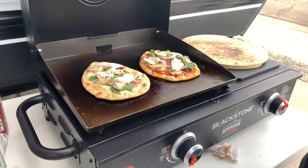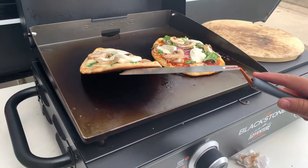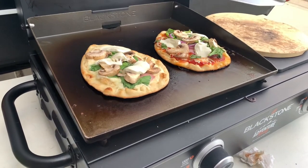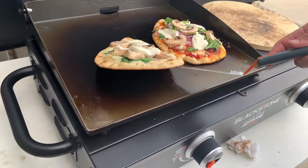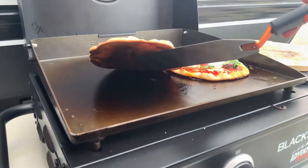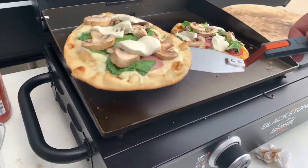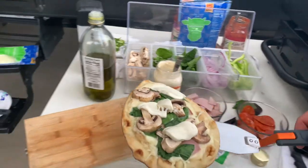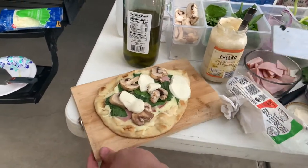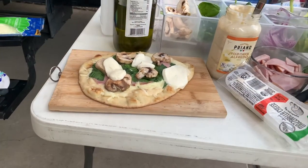Alright guys, we're gonna go ahead and take a look. I think they look pretty ready to me. I flip them around — take a look. Good, good. I'm gonna put this one over here and we're gonna cut into it. Let's see.